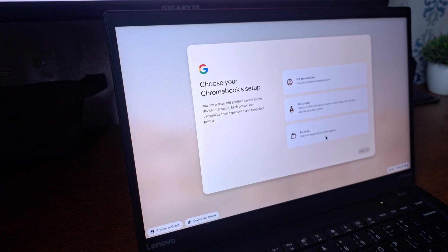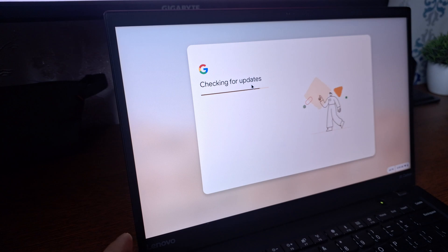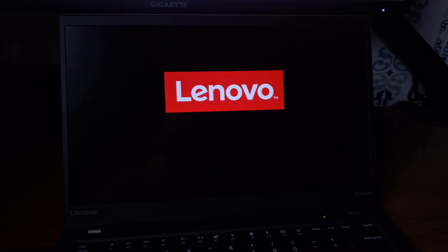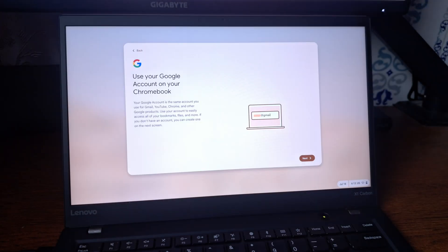From the options, select your desired option — I'm going to select 'For personal use,' then click 'Next.' Here you can see it's now checking for updates, and if it finds any, it will install them during this process. Here you can see it's installing the latest updates — this is going to take a while. After updating is done, the Chromebook will restart again and show the Chrome OS Flex logo.